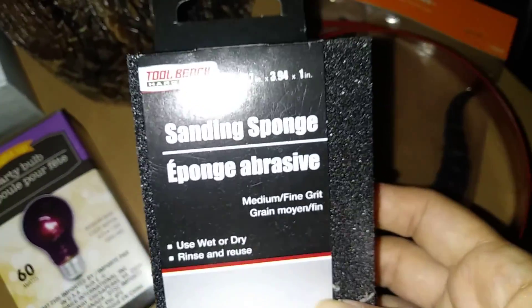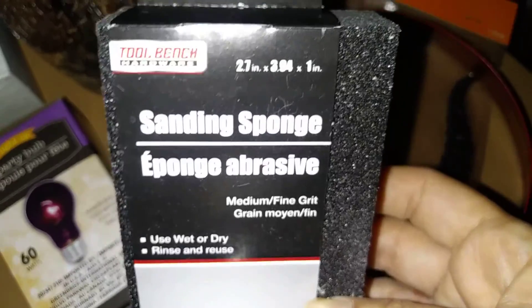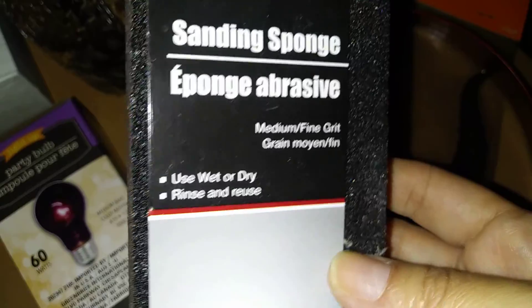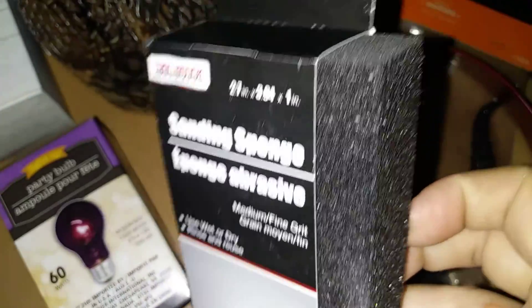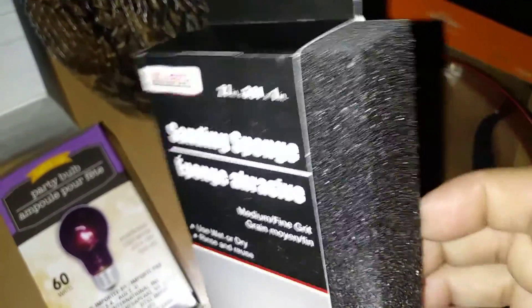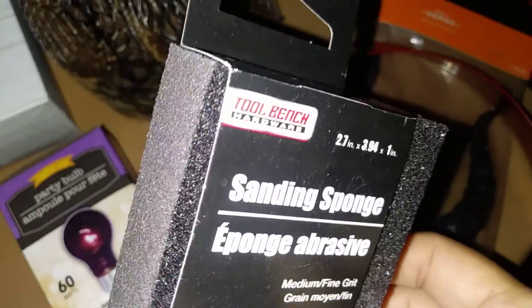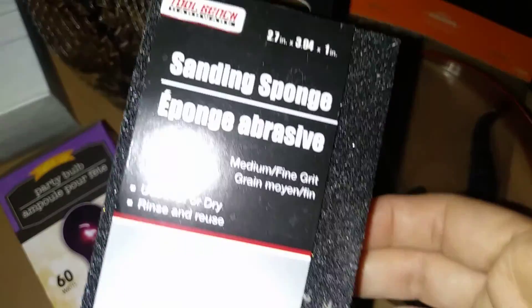I also came across this, which is very handy, especially when it comes to crafting — a sanding sponge by their Toolbench Hardware Collection. You can use it wet or dry, rinse and reuse. I really think it comes in handy, especially when it comes to those wooden crates, because sometimes they need to be sanded. Not bad for a dollar.